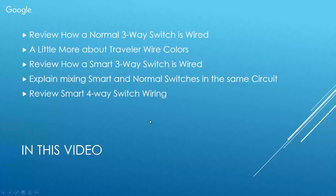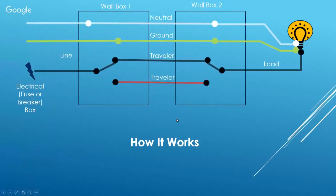When looking at a normal three-way switch, you have voltage coming in from your fuse box, and two switches in two different wall boxes controlling the light. When both switches are in the same position — say both up — voltage comes in from the circuit breaker, goes across one traveler wire, and lights the light. Switch one down and the circuit breaks, light goes off. Flip the other switch and it turns back on, with power now going across the red traveler wire.